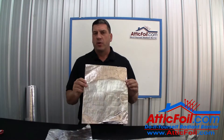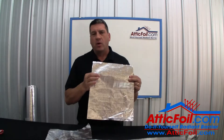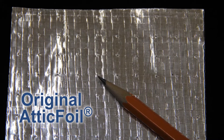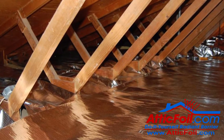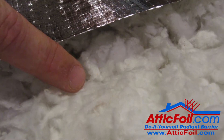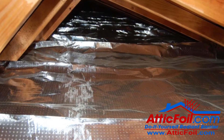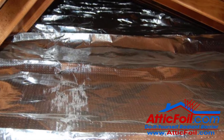Since 2006, we've been producing the original AtticFoil Radiant Barrier. It has thousands of tiny pinholes which allow water in its vapor form to pass through. Because of these tiny pinholes and the permeability, it is not a vapor barrier. Even though we have thousands of happy customers in cold or mixed climates, we talk to customers every day that still have a fear about trapping moisture in the insulation under a Radiant Barrier. Under normal circumstances, the amount of moisture that passes through the ceiling and the insulation can easily continue to pass through the original AtticFoil Radiant Barrier.